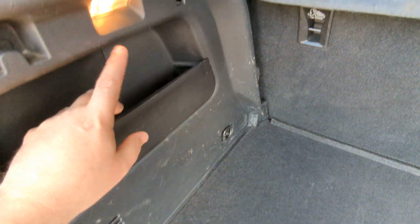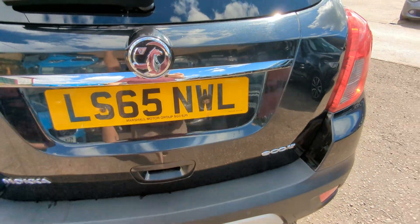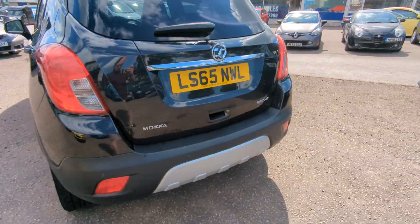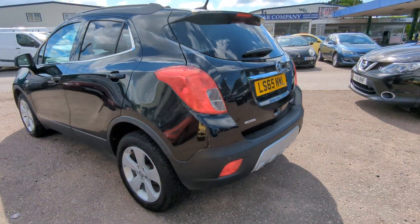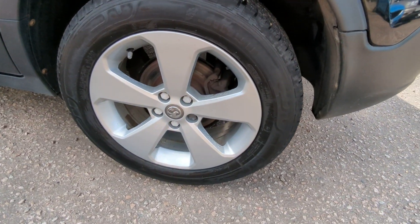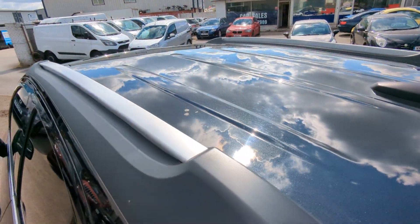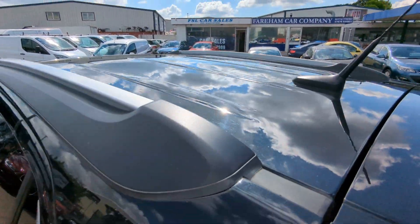Some storage areas up here and your light just there. Over here it's got the aluminium roof rails.